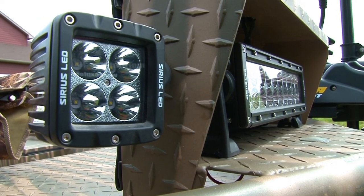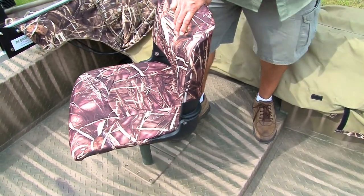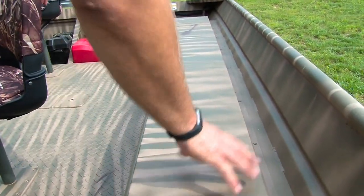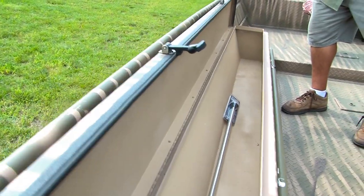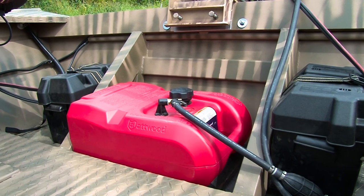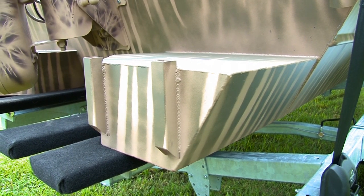We also have 245 LED corner lights, hydraulic pedestal seats, as many or as few seat bases as you like. We have gun boxes on both sides — the gun box on this side happens to be an oversized gun box. We also have up to 28 inch sidewalls, dual batteries, fuel tank, and flotation pods on all of our boats that allow up to 200 pounds of flotation to the rear of the boat.